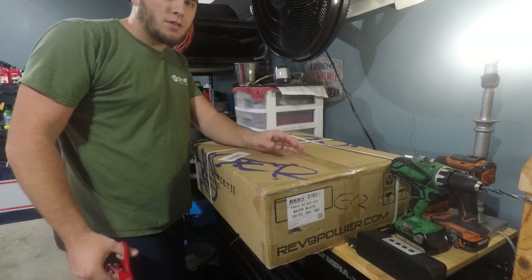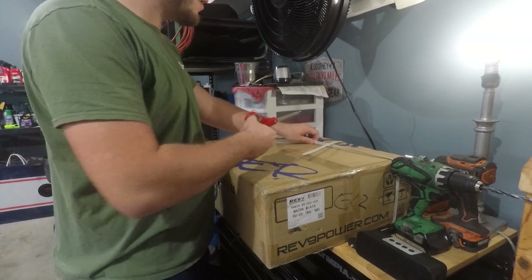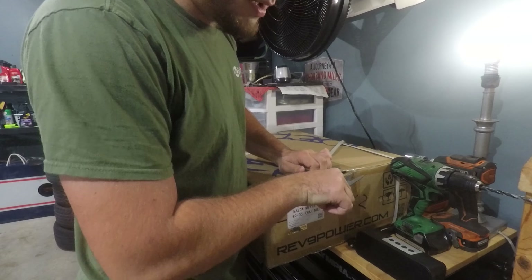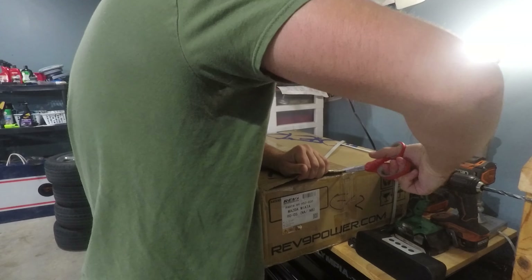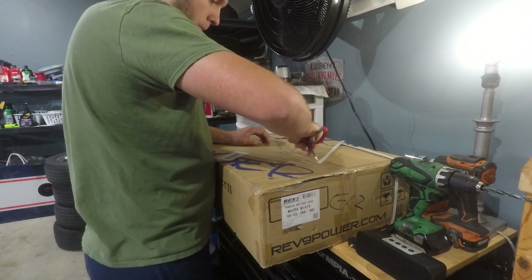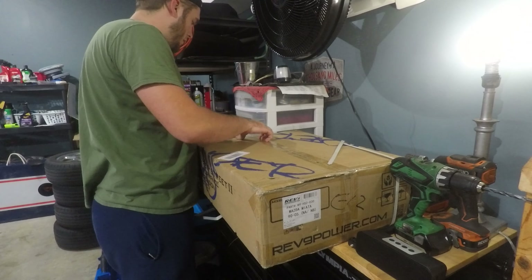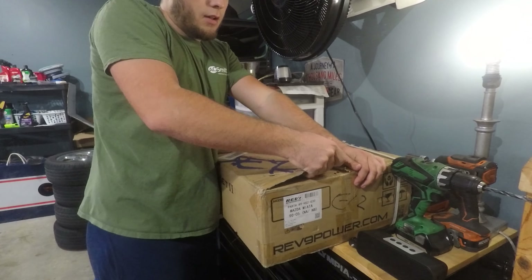For the coilovers, I ordered the Rev9 Hyper Street II, or something like that. I feel like they're really good budget coilovers, especially with the one year warranty. Because in my case, if they go bad in one year, I could always just upgrade to better ones and that wouldn't be bad. They're packaged very well, so that's reassuring. And if you guys are curious, I got this through a company called Redline 360 — they actually offer a lot of Miata products.